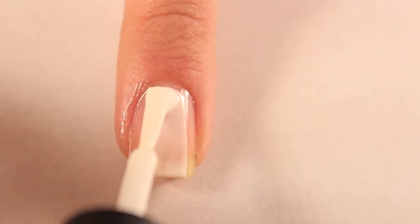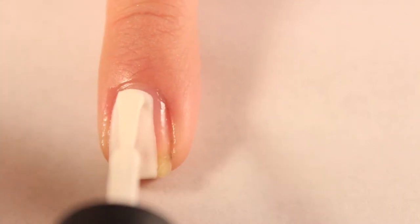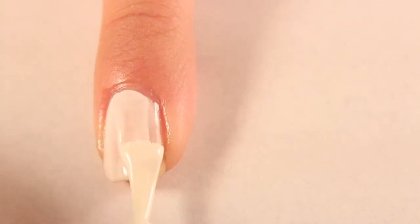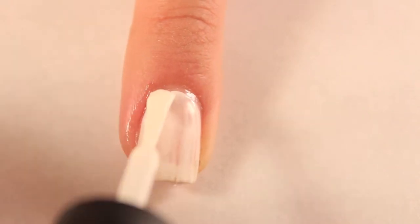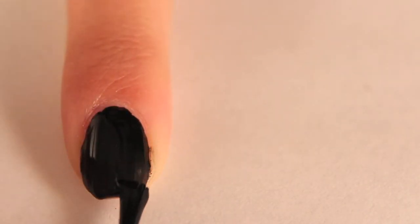To begin, apply a clear base coat to strengthen your nails and prevent them from staining. Paint a white polish on your thumb and ring fingers when your base coat has dried. Then paint a black polish on the rest of your nails.